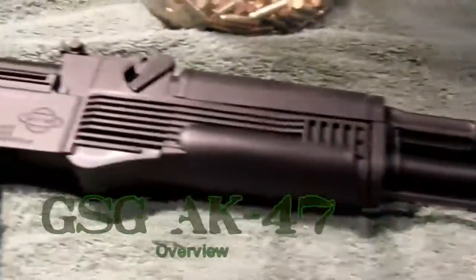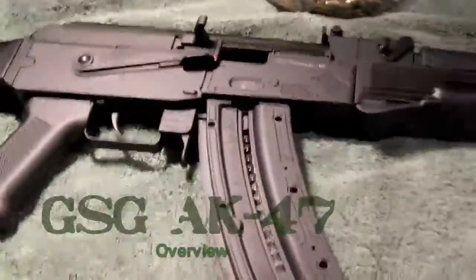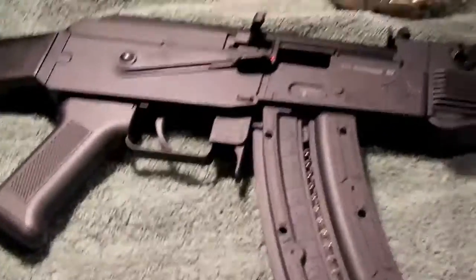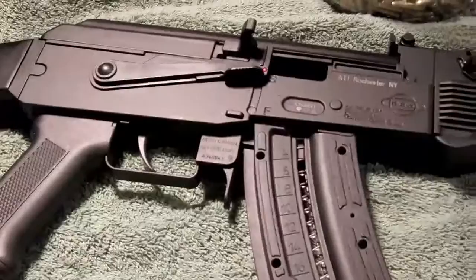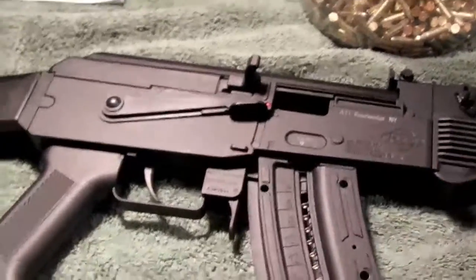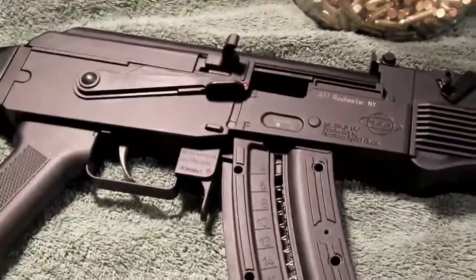We've already done a couple videos on this GSG AK-47, built in Germany by GSG, which stands for German Sports Guns. This model is the all-black version — it's definitely a very tactical looking rifle, and it'll definitely grab some attention if you go to the range with it.